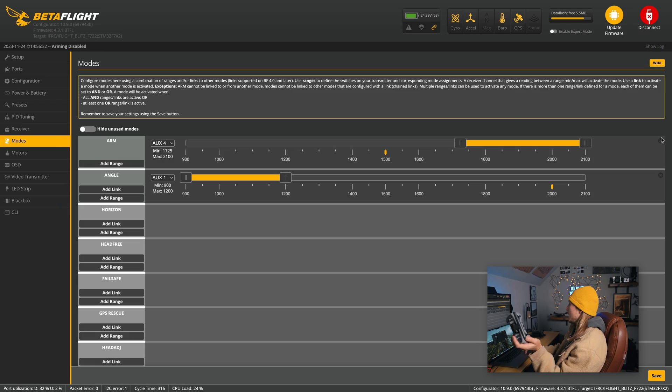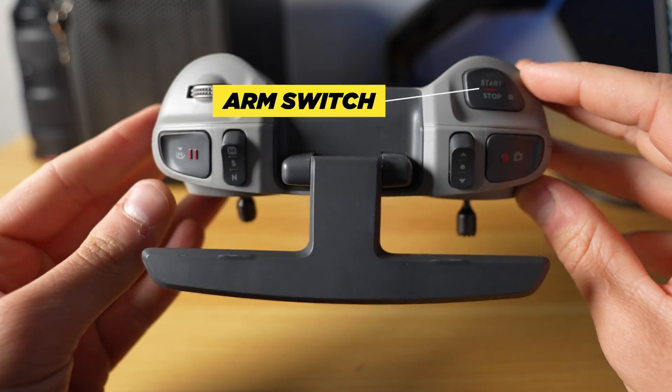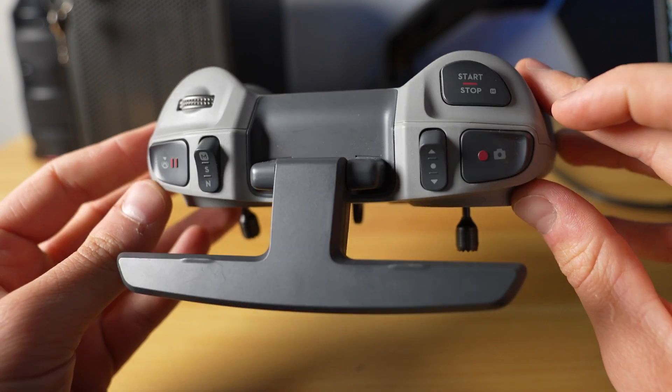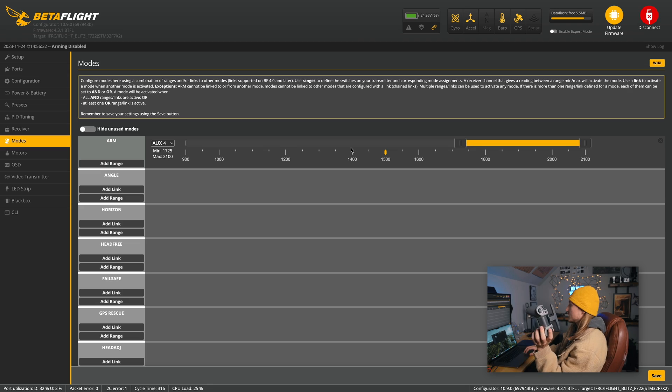Next up, go to modes. Delete the preset modes so we can start fresh. The first range you want to add is the arm switch — I use the AUX 4 button. You just want the little yellow dot to be within that range when the switch is activated. So when the dot is in the range, that's armed; when it's out, that's disarmed.